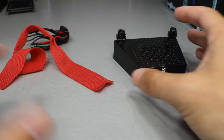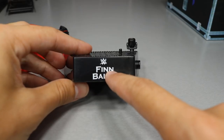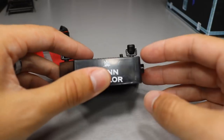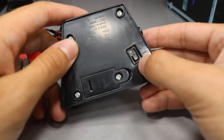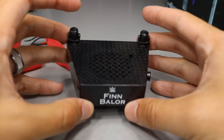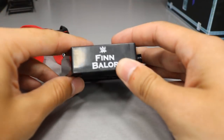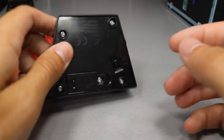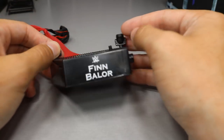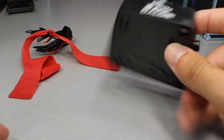Then we have the other accessory that makes an Entrance Greats figure an Entrance Greats figure - the stand that says Finn Balor in Copper Plate Gothic font. You put the figure on there, he can stand on it, and of course you have the button that plays his music. This is the longer version and this is the shorter version - we'll go ahead and play the shorter version. The longer version plays very long, it's pretty cool, but you'll definitely have to pick up the figure to hear it. I love these Entrance Greats stands because they play the music and it's so nice to just walk by and hit it.